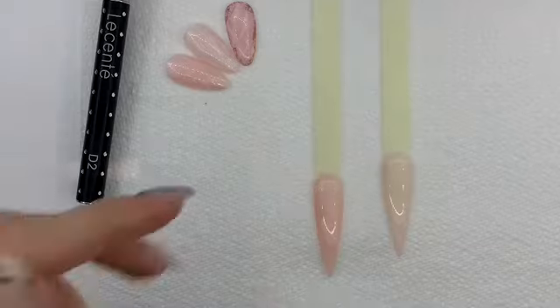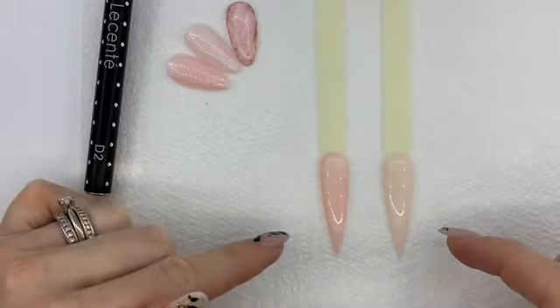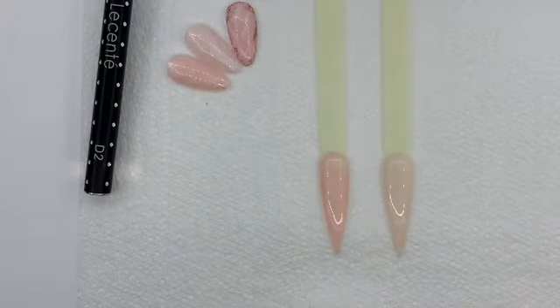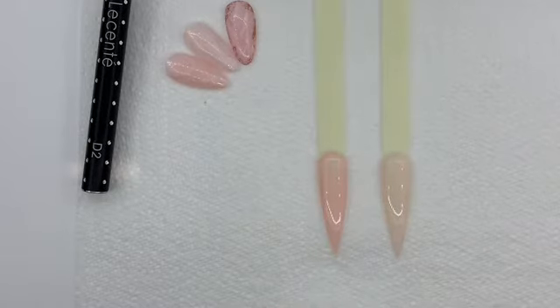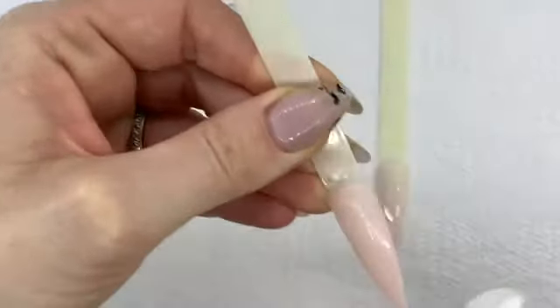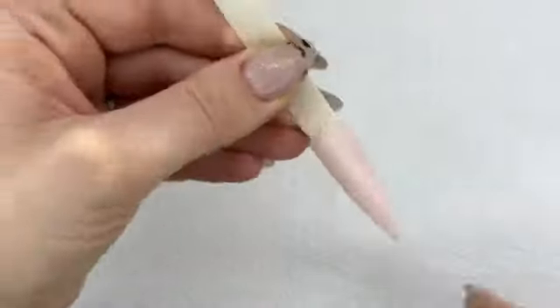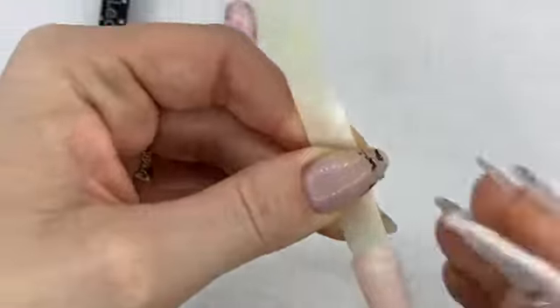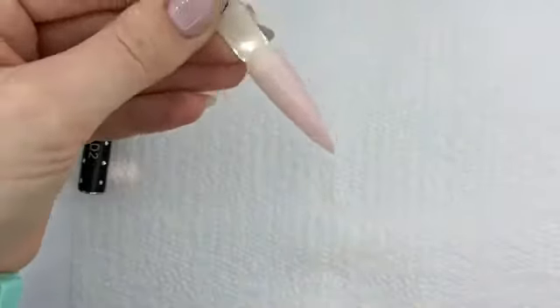They've both had two coats now. You can see Bow is slightly darker than Bouquet, which is why I've used these two colors for comparison. After your second coat, on the one for the inkies you will need to remove your inhibition layer, because the inkies generally need a smooth rather than a tacky shiny base to work on. Just make sure there's no fluff left when you remove that inhibition layer.